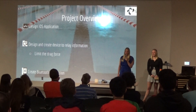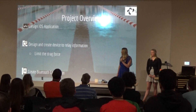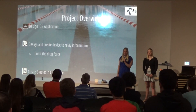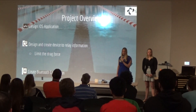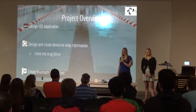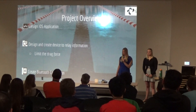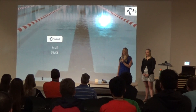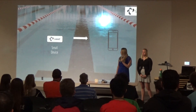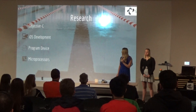We wanted to design an iOS application that could be read by the coach so they know what the swimmer's pace is during practice. To do this, we would need to create a device able to relay that information to the application. We also wanted a product that limits drag force, because when you're in practice you don't want extra drag giving you inaccurate paces. Finally, we wanted to use a Bluetooth connection to relay the information, with a small device attached to the swimmer so the coach on deck could see the pace in real time.